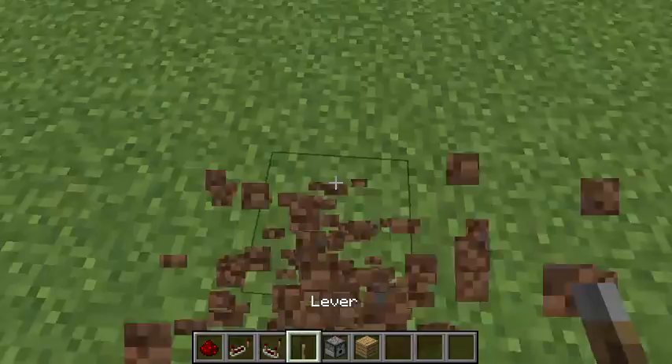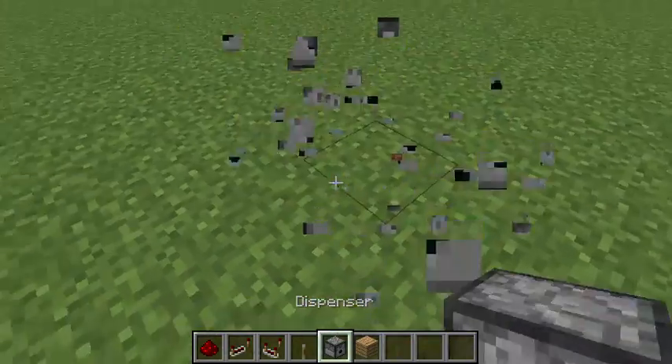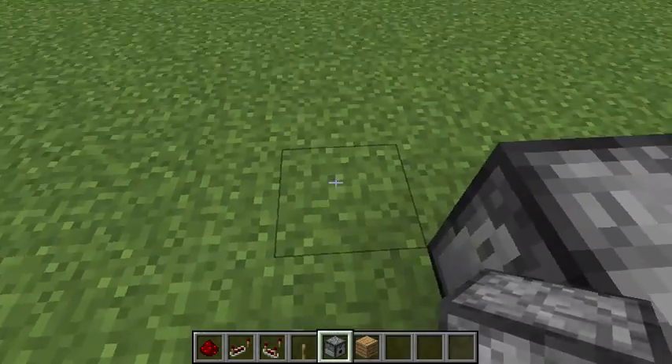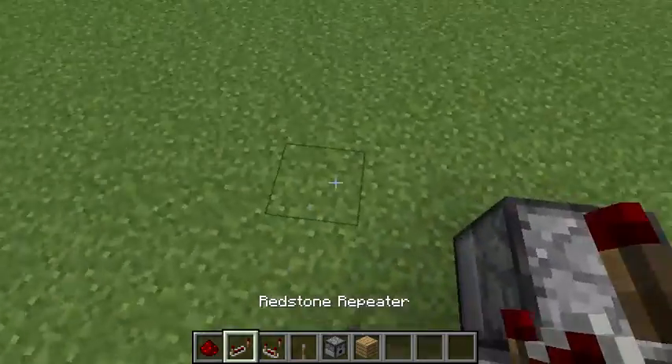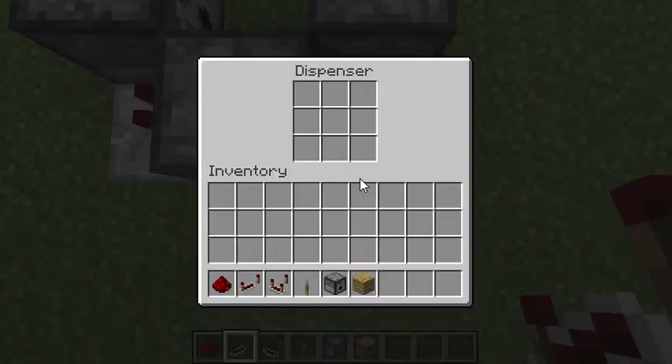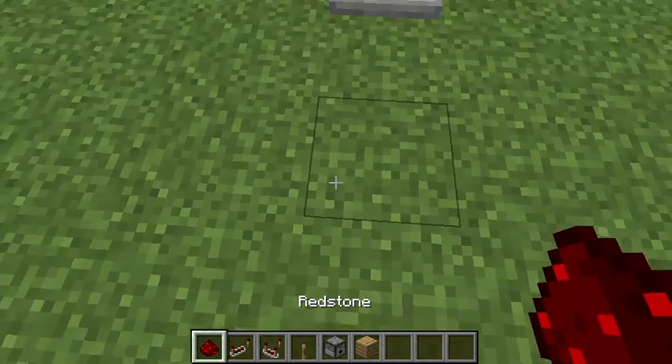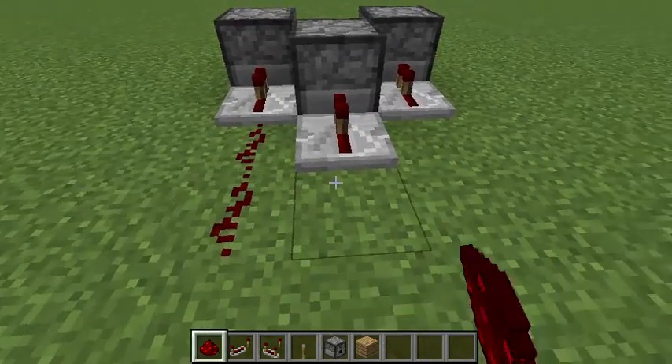This is as much as I'm going to show you how to do it right now — I'm going to get the materials later. So I'll put a repeater there, a repeater there, and one right there. Then some redstone.